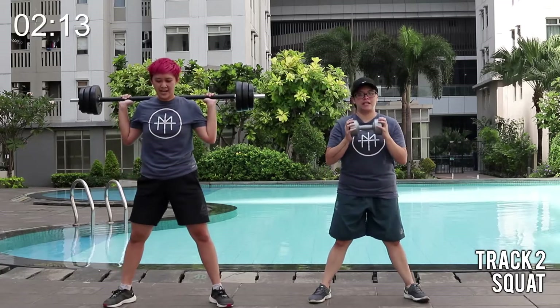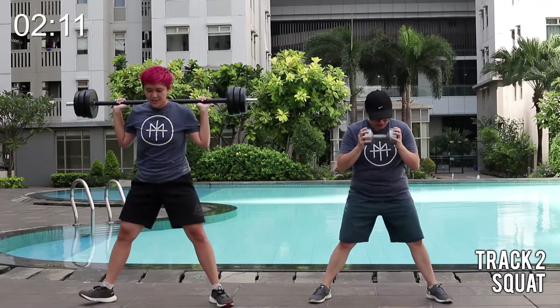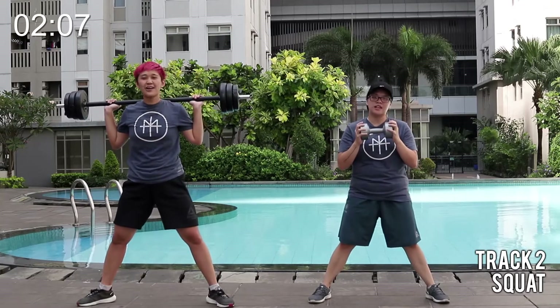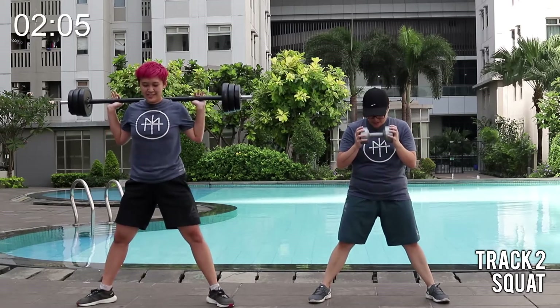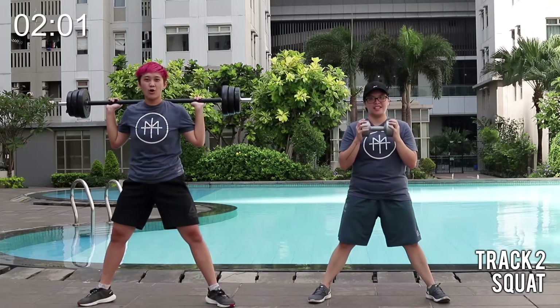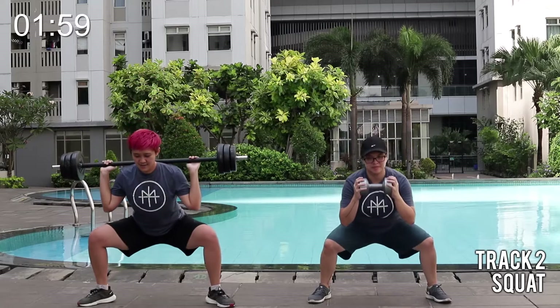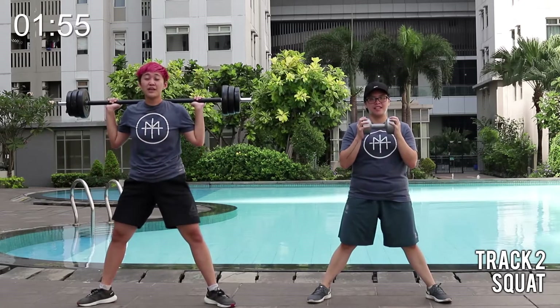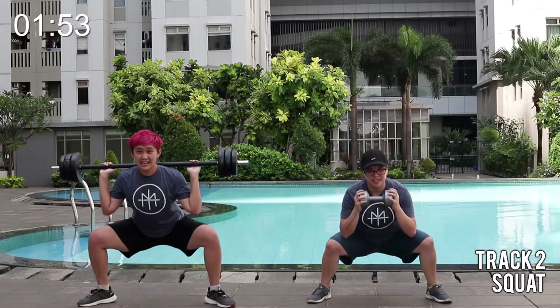Rise. One heel. One toe. Shake it out for a while. You can shake out your legs if you need. Reset your position. One. Elbows from under. Two at home. All right, you can breathe for now. This is active recovery.